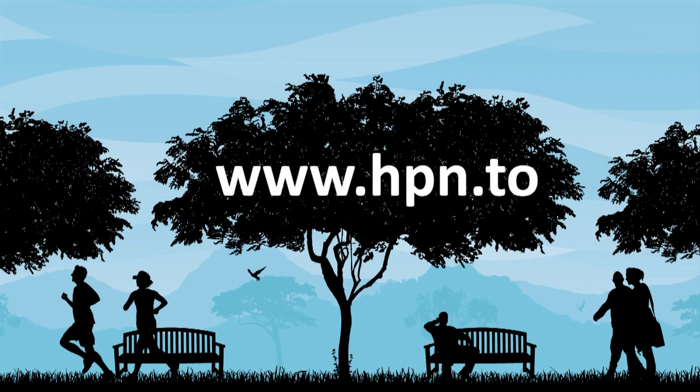This video is brought to you by Hyde Park Nutrition. Visit www.hpn.to for all your health nutrition needs.